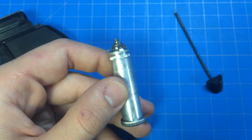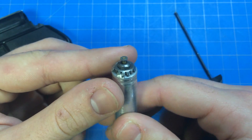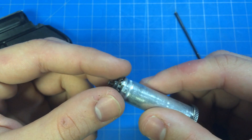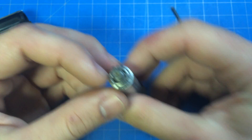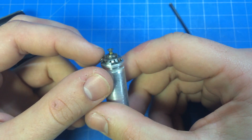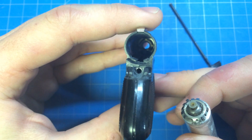This is very similar to the other Imco models except this is the butane upgrade. The way you change the height of the flame is by twisting this portion here. These little — I don't even know what to call them, they kind of look like gears — are used to adjust it.